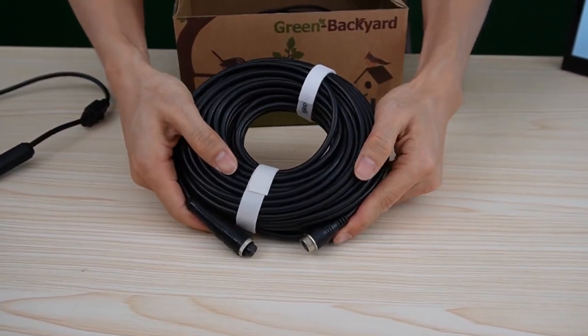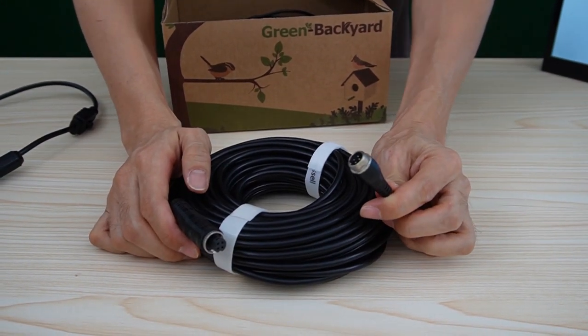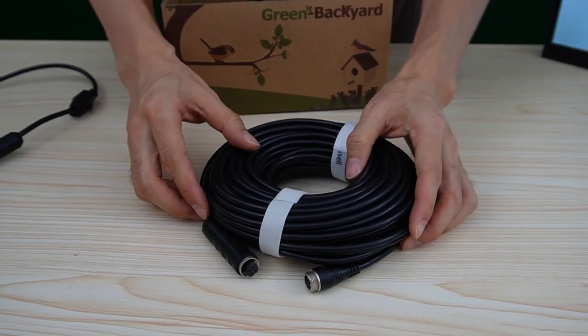This is a 10-meter all-in-one extension cable. The cable will carry both power, audio, and video. There's no need for a power source around the camera.